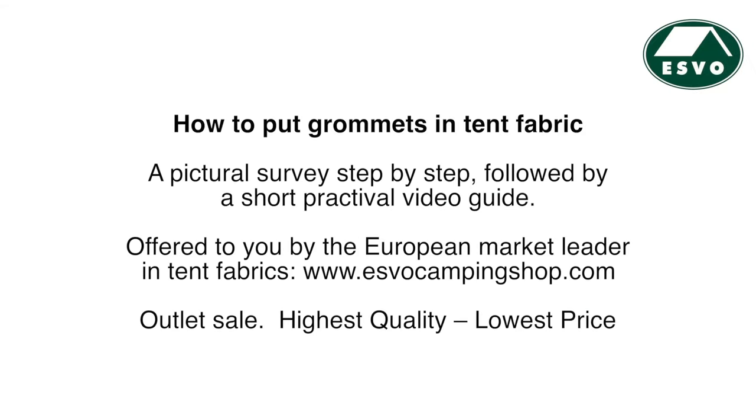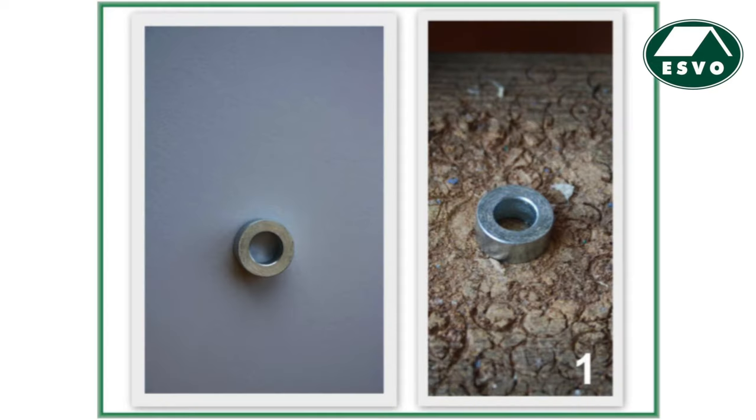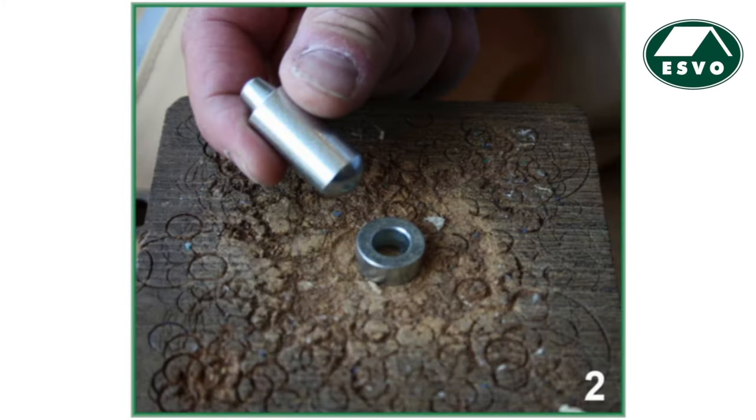How to attach grommets or metal eyelets to tent fabric or canvas. Step 1: Make sure you are working over a very hard surface. Step 2: Put the stamp on this foundation with the flat side upwards.